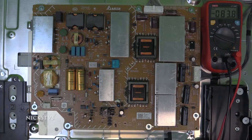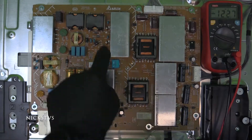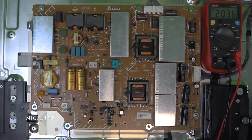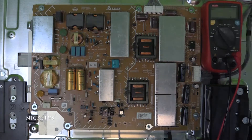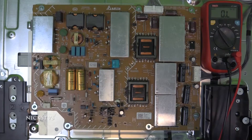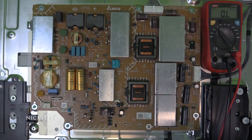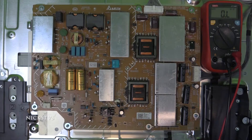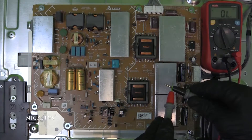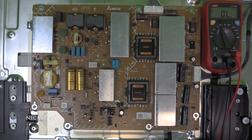Now let's start checking some of the components. Often we see failed transistors, such as these over here — we have ID locations Q800 and Q801. Transistors usually fail shorted, so we will check them in beep mode for shorts. With this meter, when in beep mode, any components with a resistance below 50 ohms will cause the meter to beep. That is going to be accurate enough for us today.